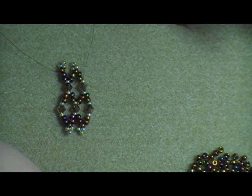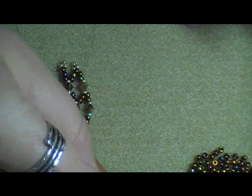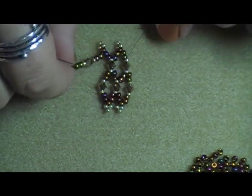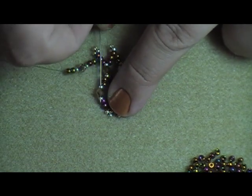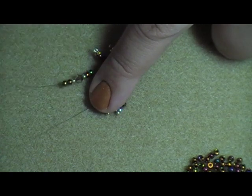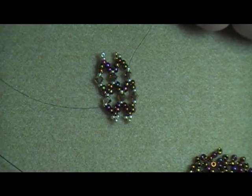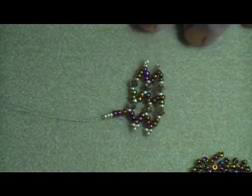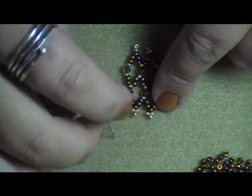Then I'm back to the repeat: two A, one B, one C, one B, and two A — let those drop down. Take my needle and go through the B, C, and B of the previous step, straight through those three that I added in the last step. Then pick up three A, three B, let those drop down, skip the three B's, and come through the last A that I just added. And then you're just going to continue that until the ends meet on your wrist.